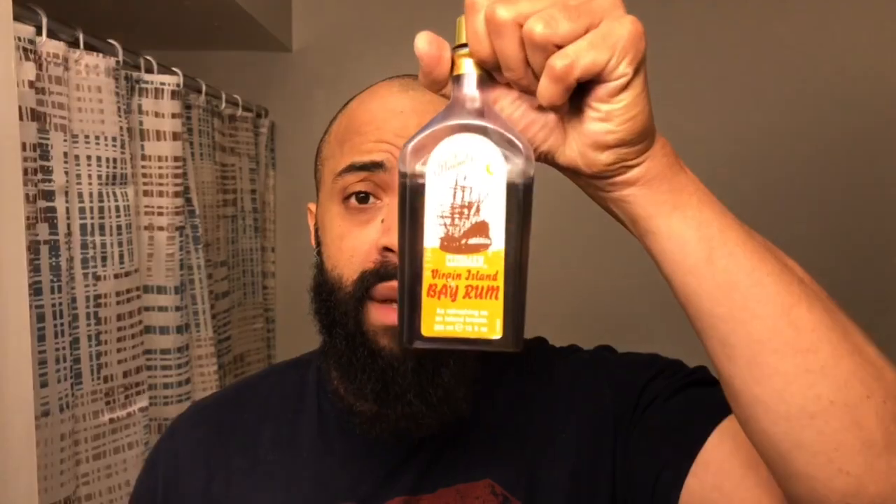This is the Bay Rum — go ahead, smell this one. Wow. I really didn't think they were going to be able to get the same scent that was in the Clubman, but honestly this Bay Rum beard oil smells exactly like the Clubman Pinaud Bay Rum. Very spicy — you smell all the clove, definitely a spicy scent like an aftershave scent. This is going to be a fabulous beard oil, I can already tell that. I love bay rum scent in general — that's going to be a great beard oil.